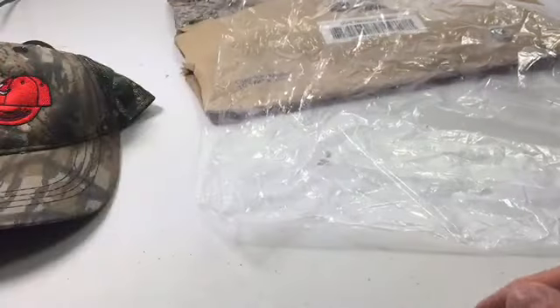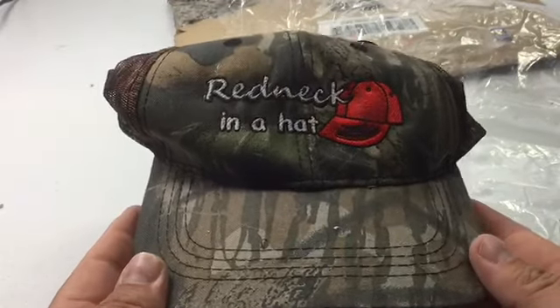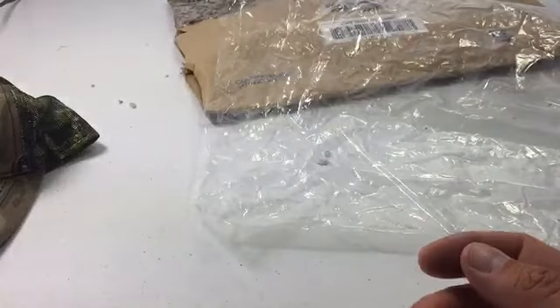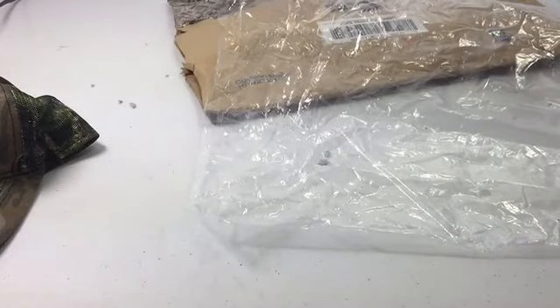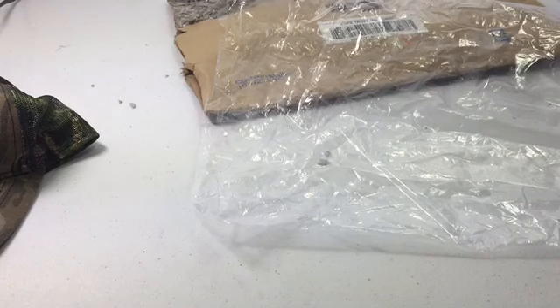Well, thanks a lot, Redneck in the Hat. I appreciate it. You'll probably end up seeing this hat in the next shooting video I make — I'll probably be wearing this. That's all I got for today. I'll leave a link down below to Redneck in the Hat's channel. Go check them out. Thank you for watching and I'll see you all on the next one.